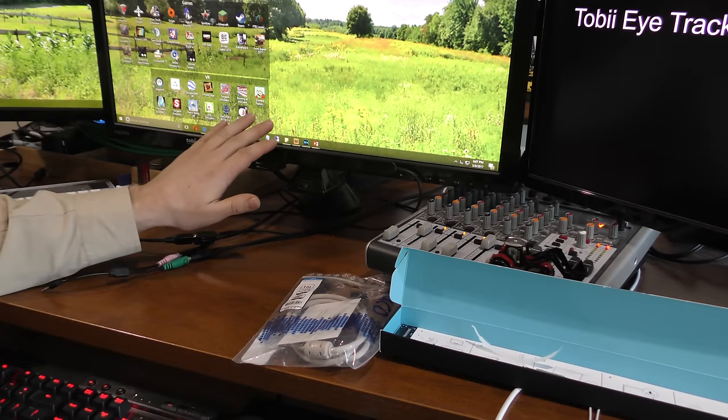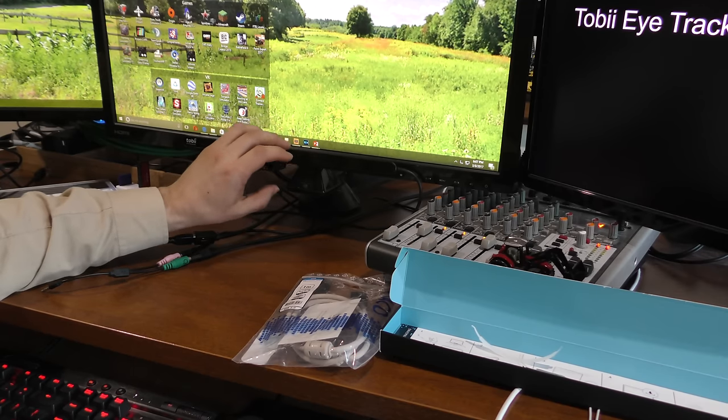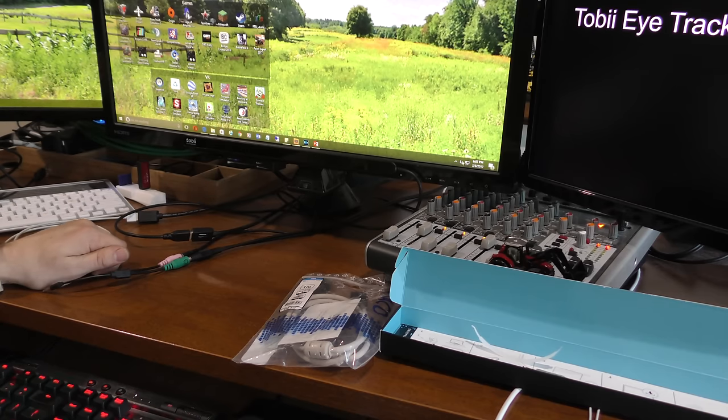Apparently one reason we can use USB 2.0 now is that this eye tracker actually has a processing unit on it that allows it to do the processing, rather than having to offload everything to the computer.